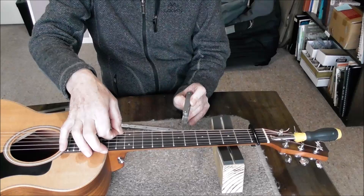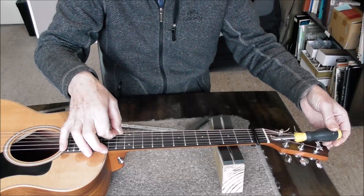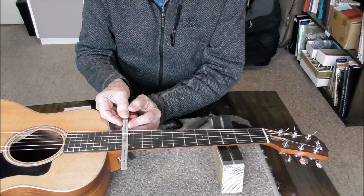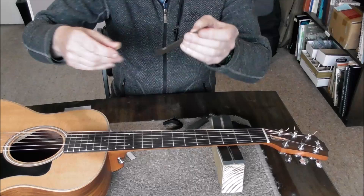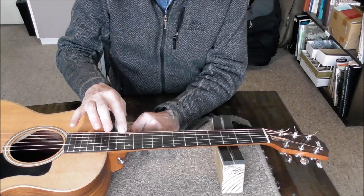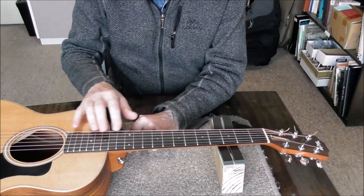It should be somewhere around five thou or something like that. With that set I can now measure the action. At the 12th fret we want to measure the height that the low E string is off the fret. I've got a little taper gauge to slide in and measure that height. Working in metric, it shouldn't be more than 2.38mm for the low E string above the 12th fret. It's 3.9 millimeters — that is far too high. It makes it very difficult to play and affects the tuning at this end of the fretboard, so I definitely need to improve the action.